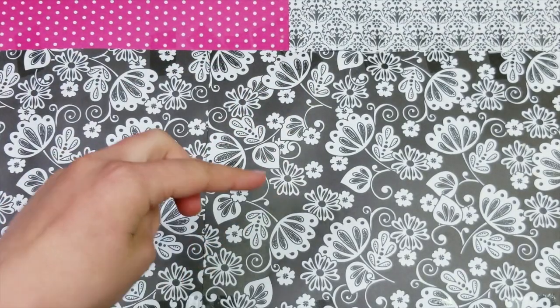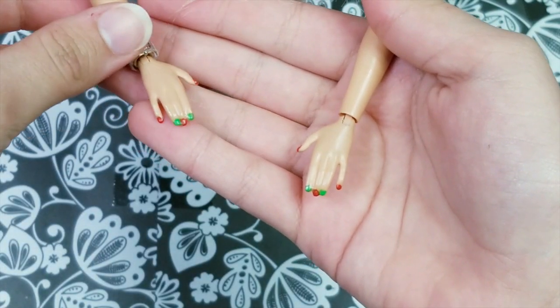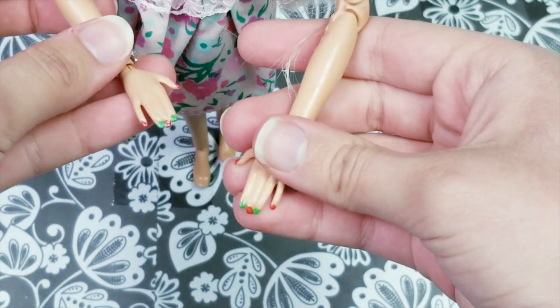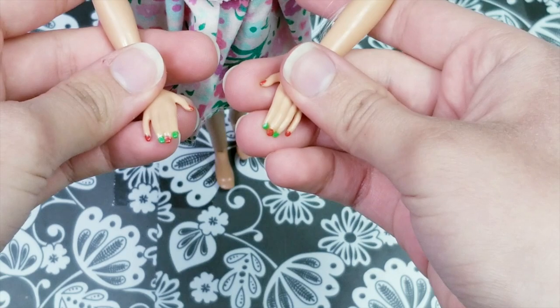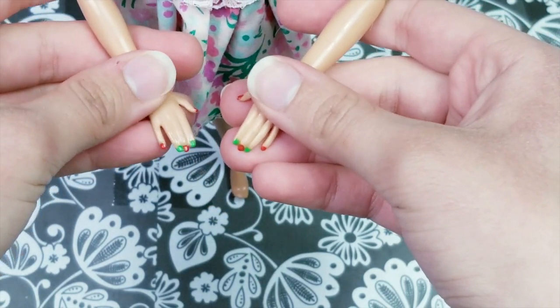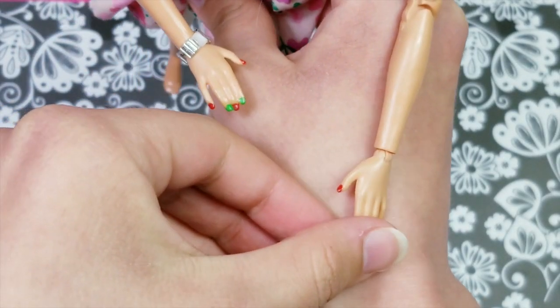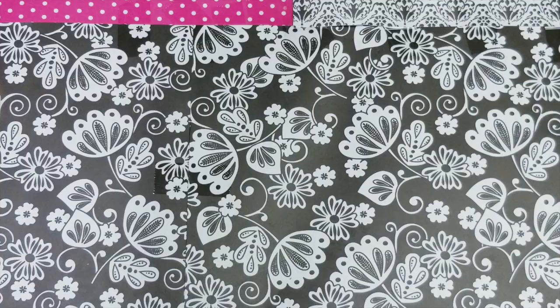Hello everybody, welcome back to my channel. For today's video I thought it would be a great idea to repaint my Barbie doll's nails. She's had this manicure for a couple of months now because I painted them in December for a Christmassy look, and Christmas is over a long time ago. So today I decided to change them up into a nice cute spring look, so let's get started.